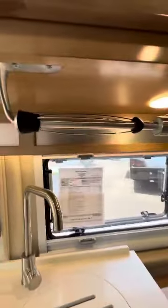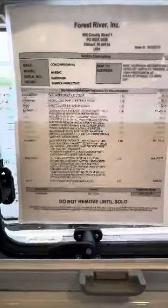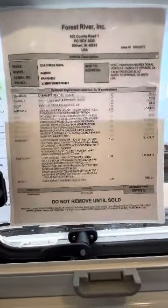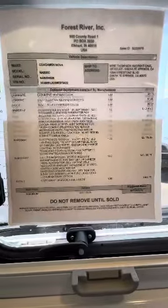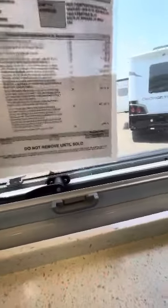There's a spice rack and paper towel holder here. This is the actual build sheet — you can freeze on that and read through it if you like. The MSRP is $170,974. There might be a second page as well.